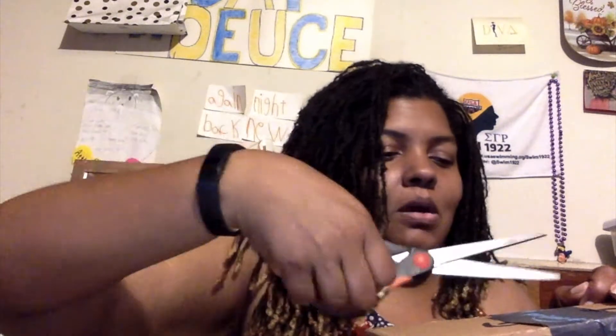We have another package from Amazon, and I know what it is. If you've been watching me, you know what it is because we've been waiting for this since April. So let us open it up and look at her — get her out — because we are excited to see her finally join us.